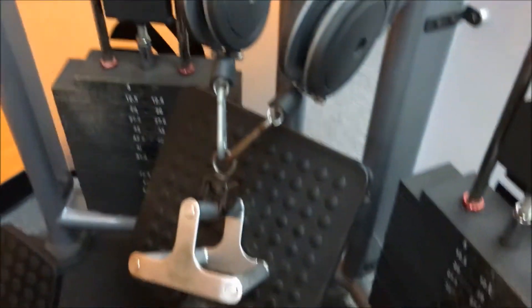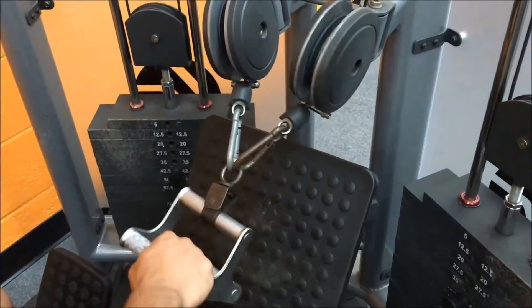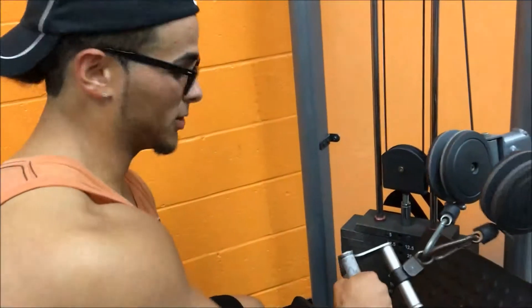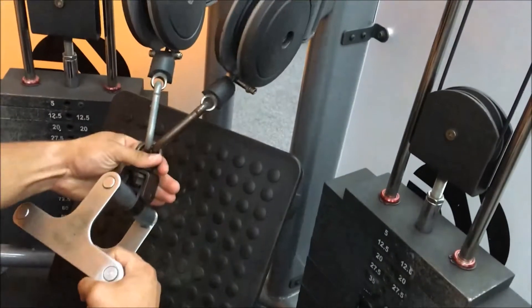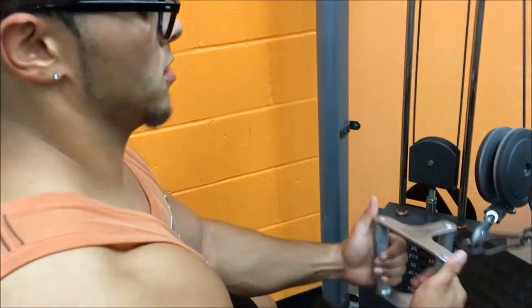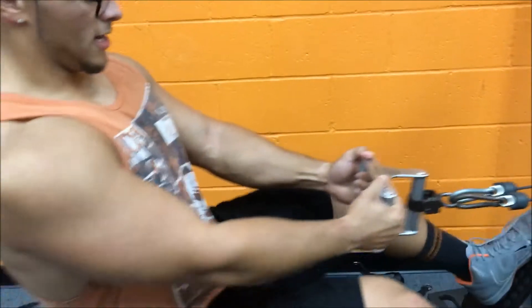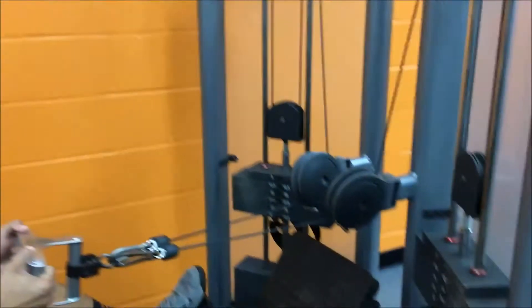The first exercise I do to help with the thickness of my back — you definitely want to get on the cable rows. Jump on the cable row machine and make sure you get the close grip attachment. Every gym will have a close grip attachment. The weight is light — this is a tutorial video, I don't want y'all thinking I'm weak out there.